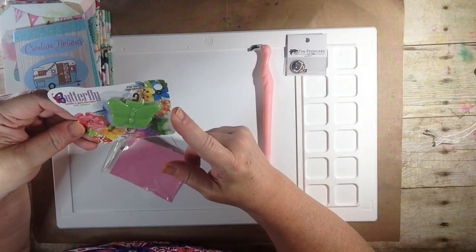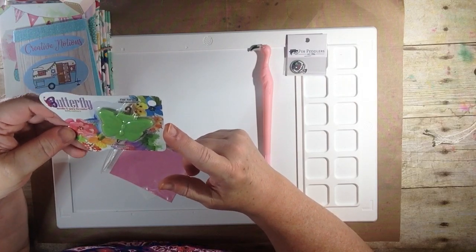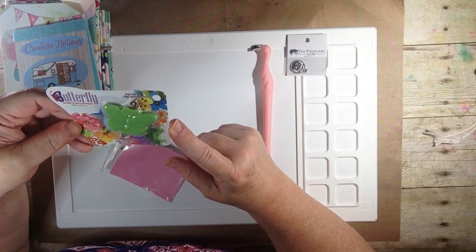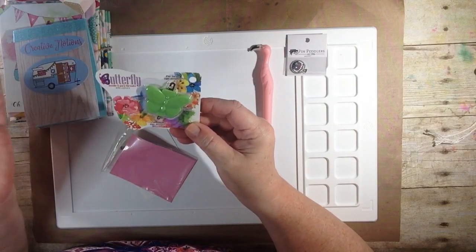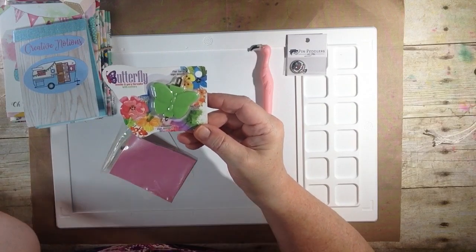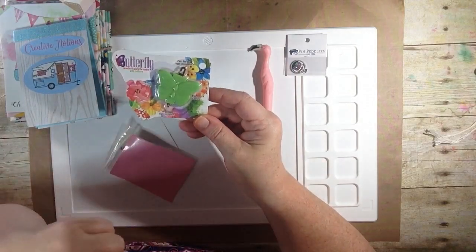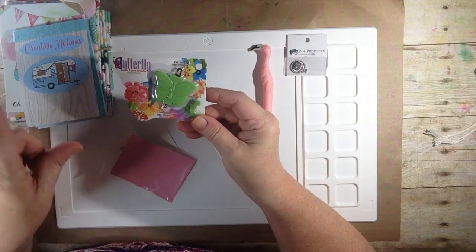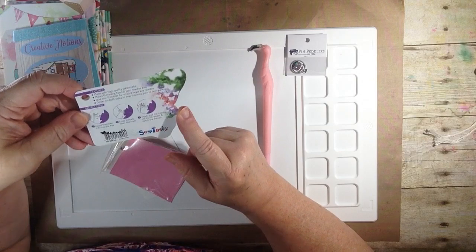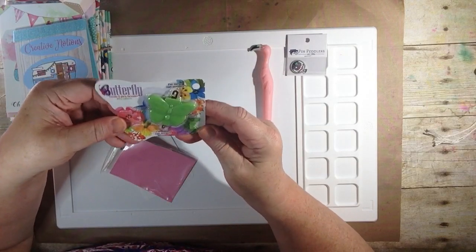We have a Butterfly Needle and Yarn Threader with Cutters for Large Eye Needles, and it also works for small. My birthday is coming up on the 23rd of July and I'm going to be 58 — and I'm saying that proudly, because I look at it as another year closer to retirement. So this is really going to come in handy because my eyes aren't as young as they used to be. This is made by So Tasty — so cute, thank you.